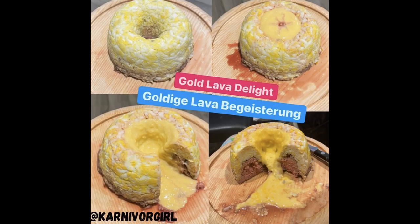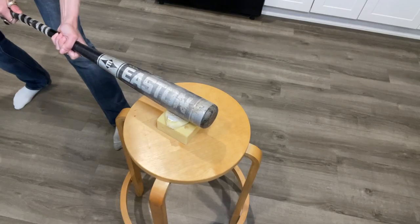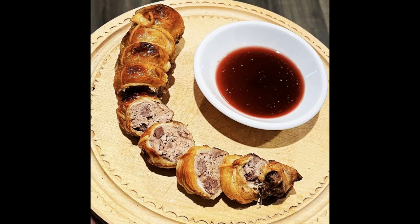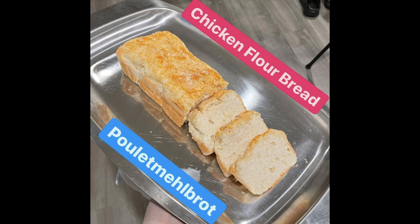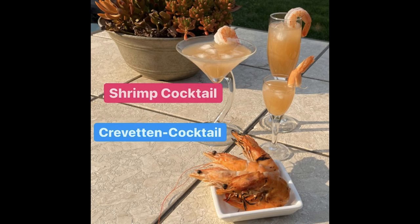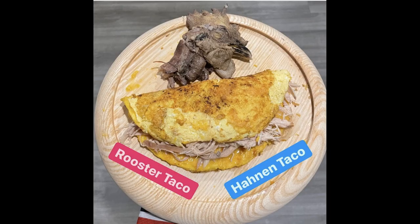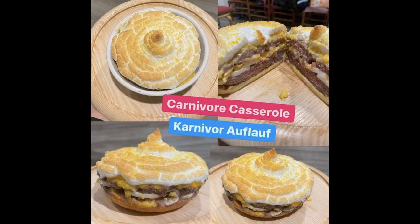Carnivore girl's creative carnivore kitchen — no plants, no dairy — the next level cooking show. Carnivore recipes with meat, fish, seafood, eggs, gelatin, flavored seltzer water, and salt. From super easy to complicated, from quick to many hours in the kitchen.